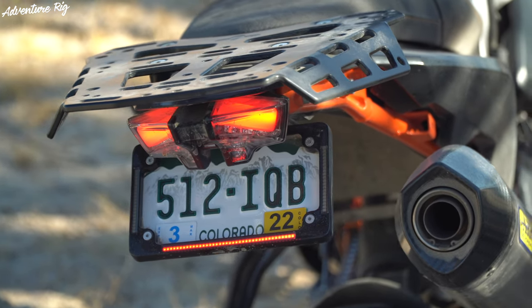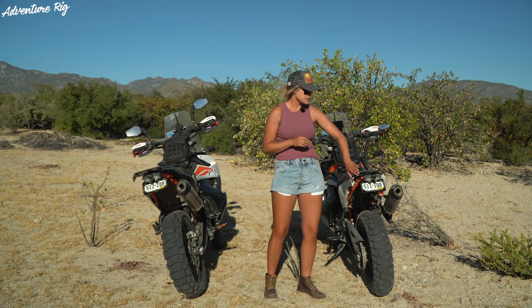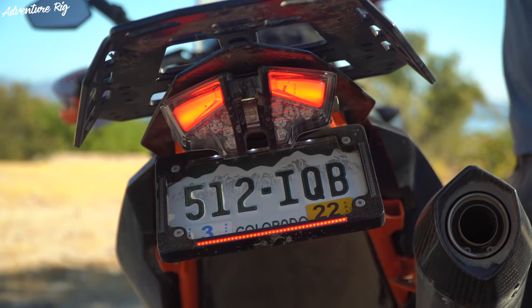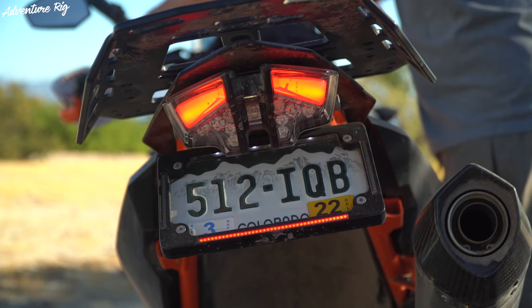You also have a built-in LED running light, so again adding to that visibility. You're still using your stock tail light and brake light, but it just makes everything look so much nicer, cleaner, and condensed into one nice little package.